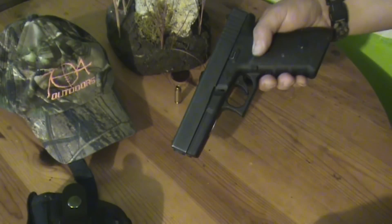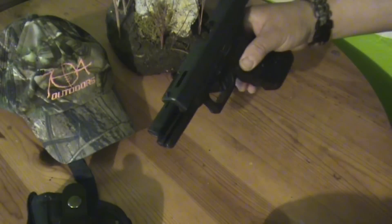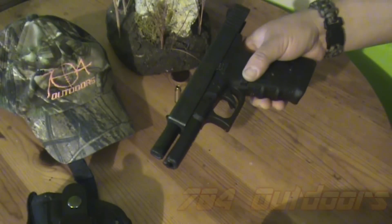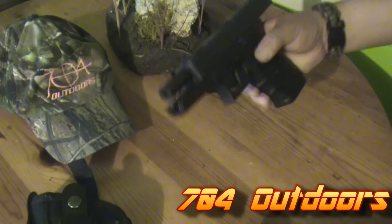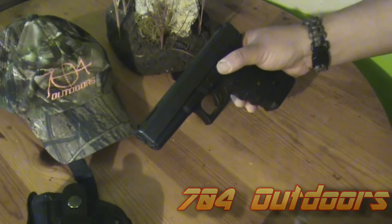Pretty simple, pretty easy to do. I'm going to go ahead and clean it up, re-oil it, and get it ready for the next haul. Stay tuned for some more updates with the Glock 20C.